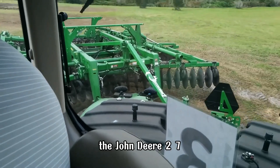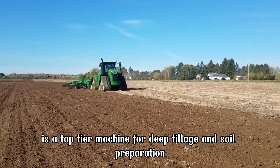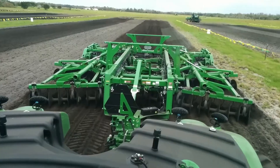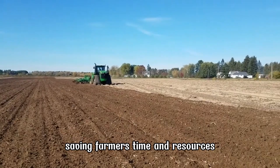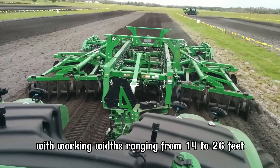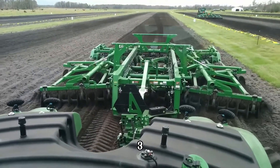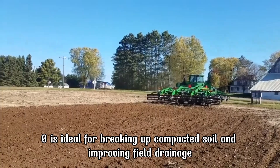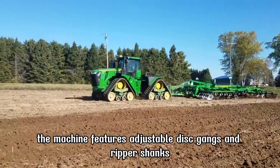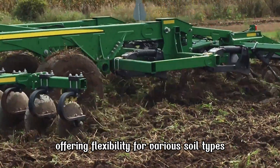The John Deere 2730 Combination Ripper is a top-tier machine for deep tillage and soil preparation. It combines ripping, leveling, and residue management in one pass, saving farmers time and resources. With working widths ranging from 14 to 26 feet, the 2730 is ideal for breaking up compacted soil and improving field drainage. The machine features adjustable disc gangs and ripper shanks, offering flexibility for various soil types.